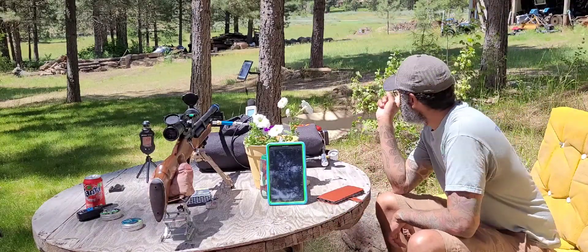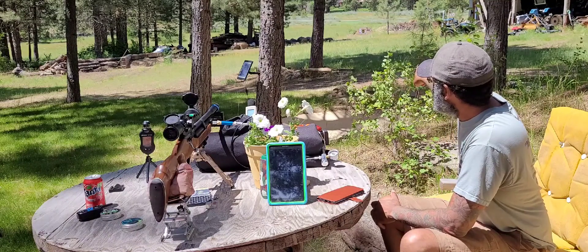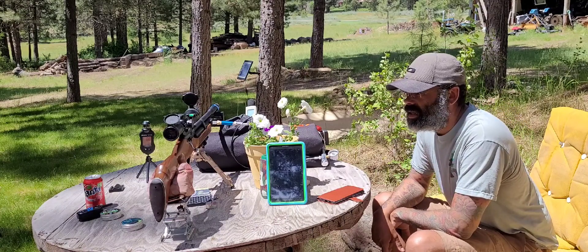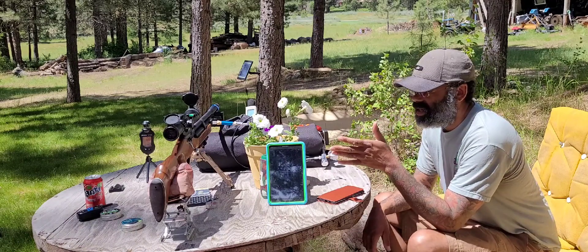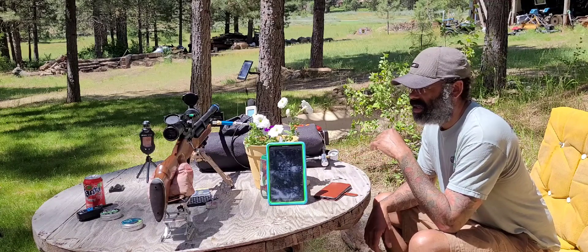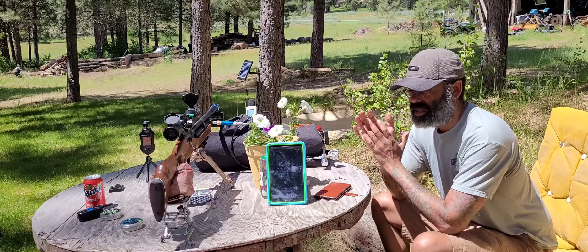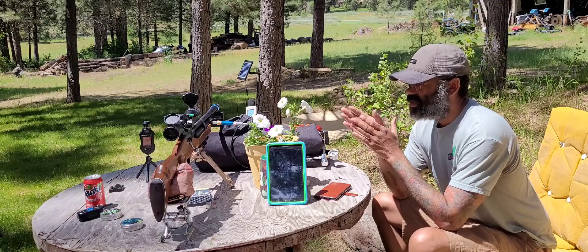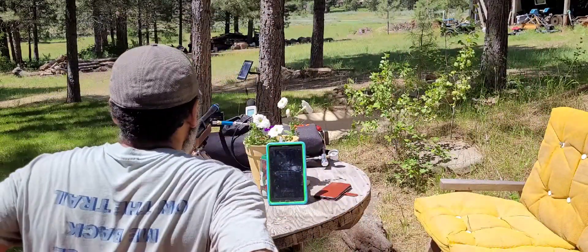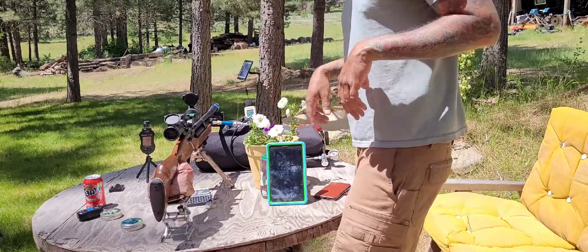I'm going to rifle out some rounds down at the slash pile. I have a big reactive target, about one foot by one foot, and we're gonna shoot some rounds at it. I haven't sighted it in for slugs — never shot slugs through it. It's only shot JSBs at 25 grain. It has a Hot Sun regulator adjusted to about 135 bar, running at 3,500 psi. I did bring a decibel reader and we have the chronograph going.